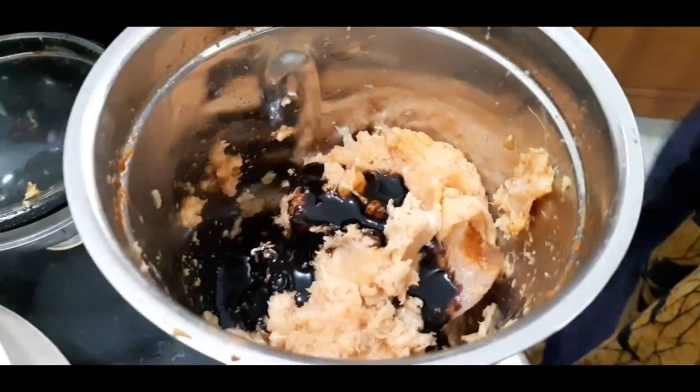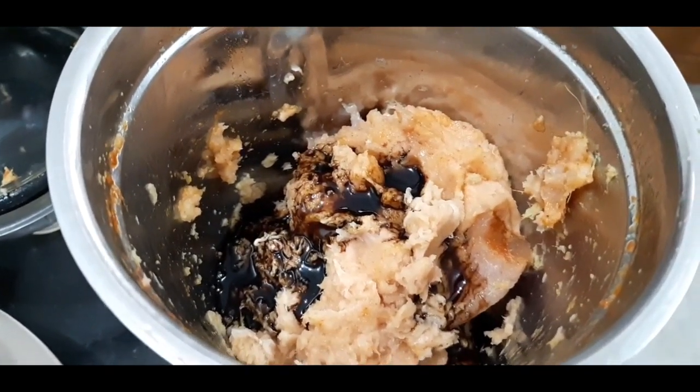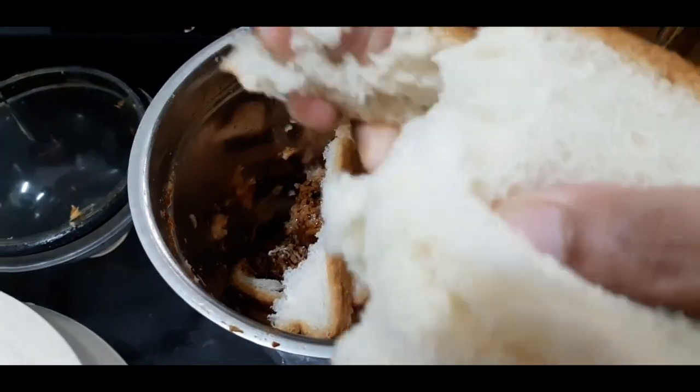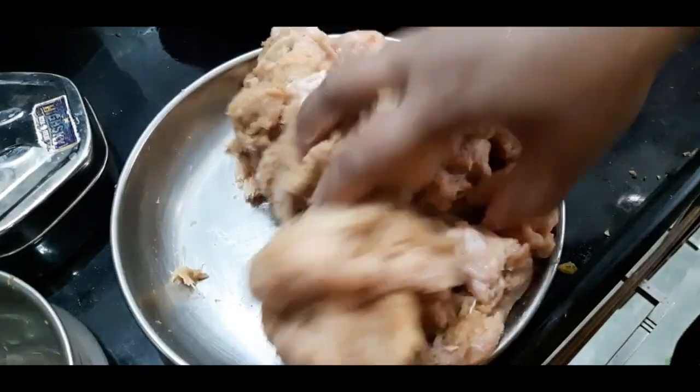Add 2 tablespoons of soda and dark soya sauce. Add three tablespoons of soda. If you want ketchup, we will grind it with some bread pieces. We will grind it properly. Add 4 tablespoons of baking.